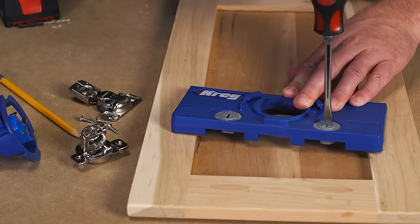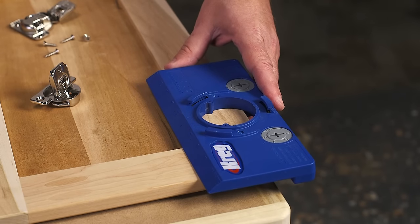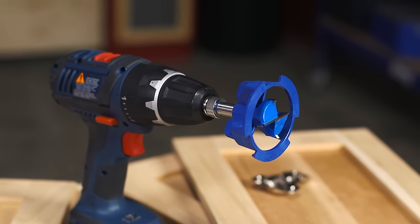The jig makes the process easy, thanks to indexing cams and built-in measuring scales that ensure exact hinge-cut positioning, plus a removable guide for the included carbide-tipped bit.